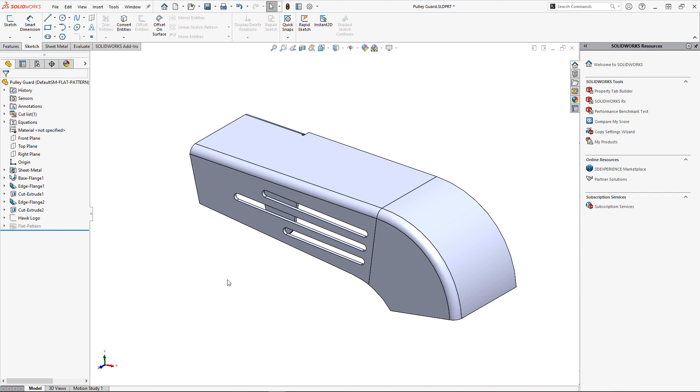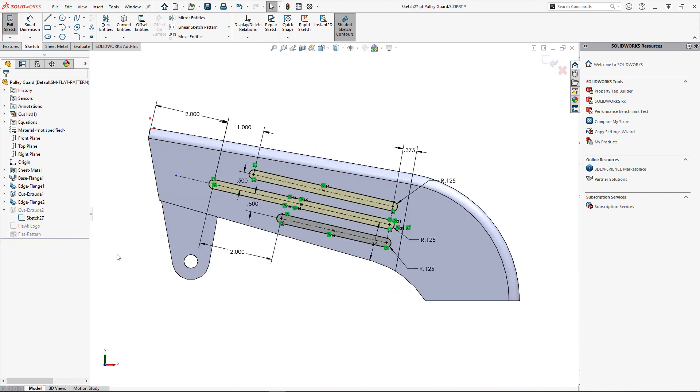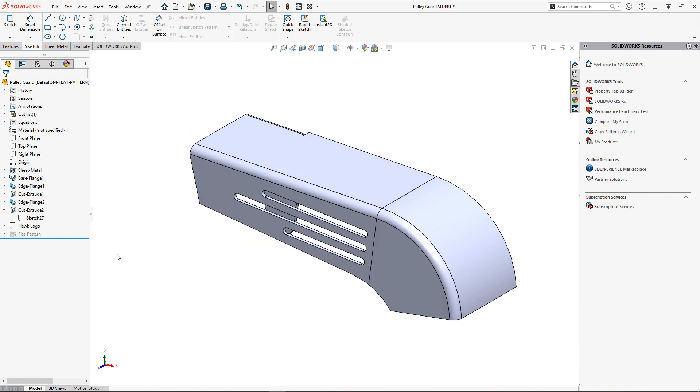Making changes down the road can get messy, especially if we've added relationships to these features. This could easily be the case for this pulley guard — I have an edge flange on a nonlinear edge with slots positioned relative to the edge. I need to cut back the length of this edge flange to make room for another component in the assembly.